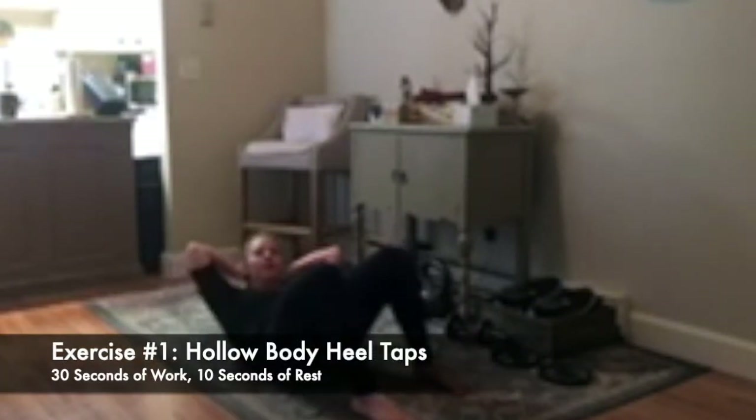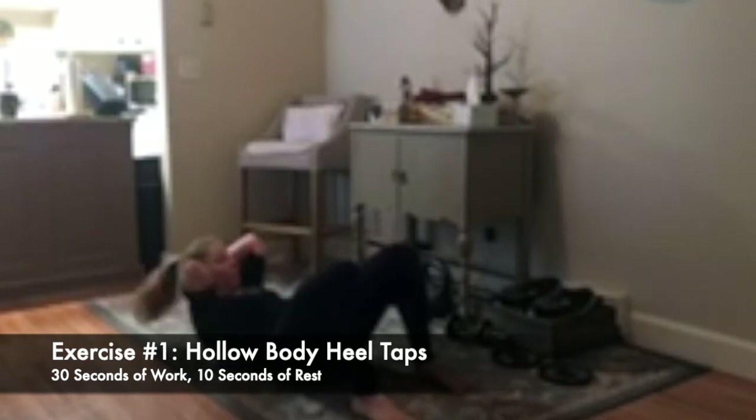First one: lay down on your back, knees are bent, create a hollow body with your core — push your low back into the ground. Hands are down by your side, neck is up. If your neck feels a lot of tension, support it with your hands. You're going to go side to side for 30 seconds, tapping your heels side to side. Keep your low back pushed into the floor — you'll feel that hollowed-out burn in your abs.